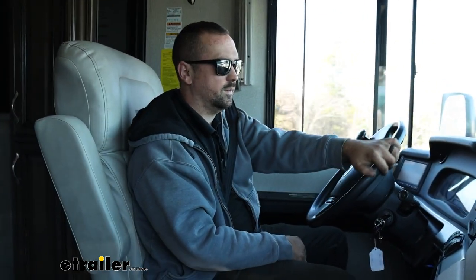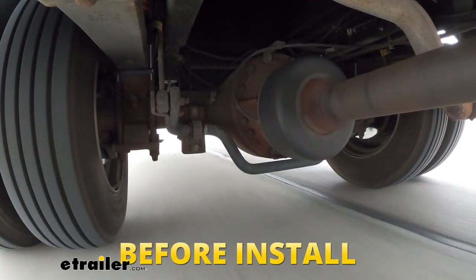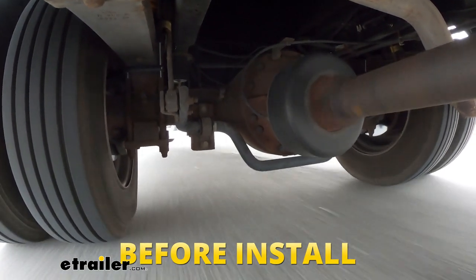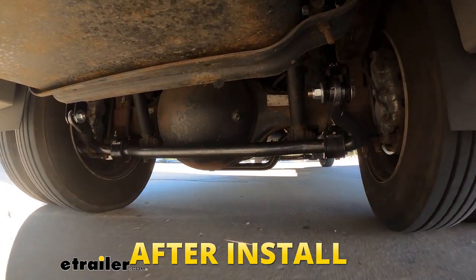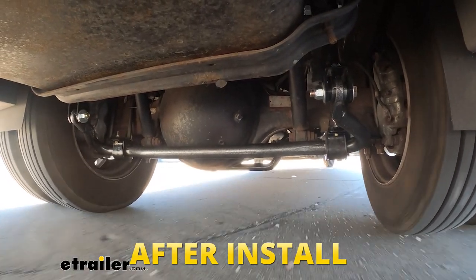With our sway bar officially installed, we're out taking it for our first test drive. Every time I've done one of these, the first turn you can really tell a difference — and that's the case here. On my before drive I found the handling was almost laughably bad. This RV already had sumo springs but the sway was just terrible. It felt like it wanted to tip over, and just that first turn alone makes me feel like it's really doing a good job keeping it nice and flat.